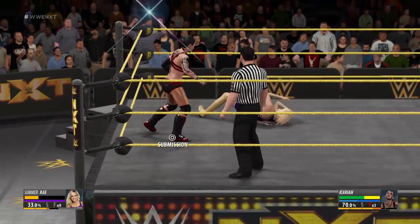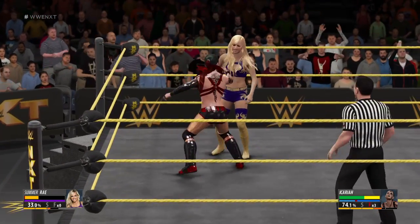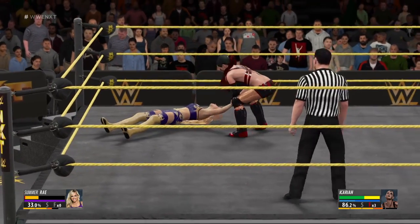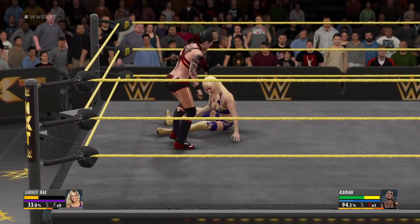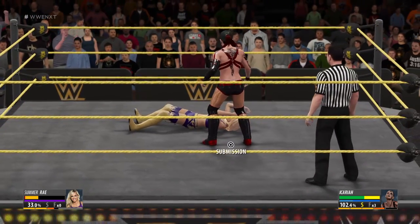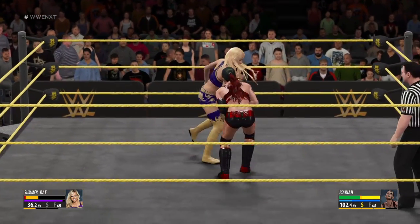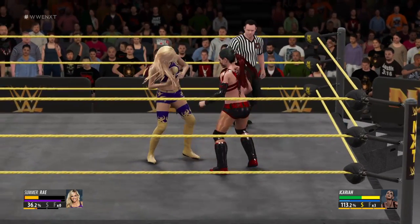Second time's a charm. King, this has the makings of one of the most exciting submission matches in recent history. I'd have to agree, Cole — this has been absolutely amazing. We're looking at complete domination here. What a reversal from Summer Rae.